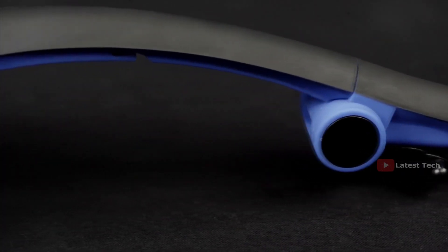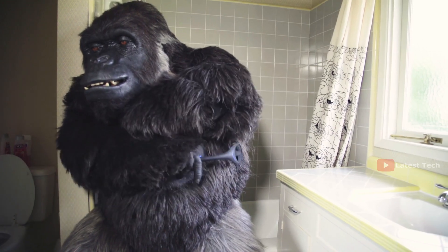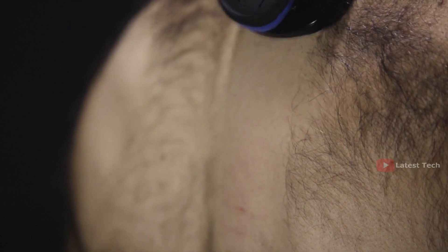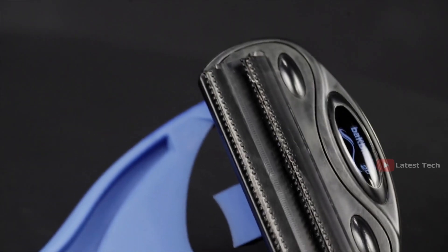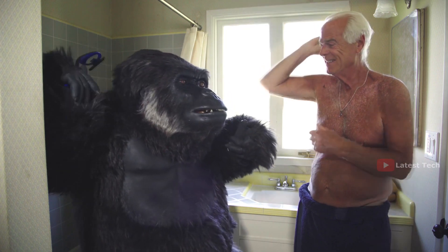Backblade 2.0 also features an S-shaped ergonomic design giving you a full range of motion so you can shave all those hard to reach areas. The Backblade leaves no stubble behind. And with multi-rows of our improved 2.0 blades, you'll find that these old timers last for quite some time.